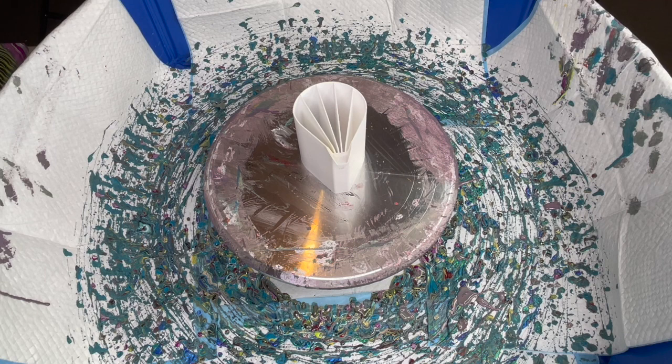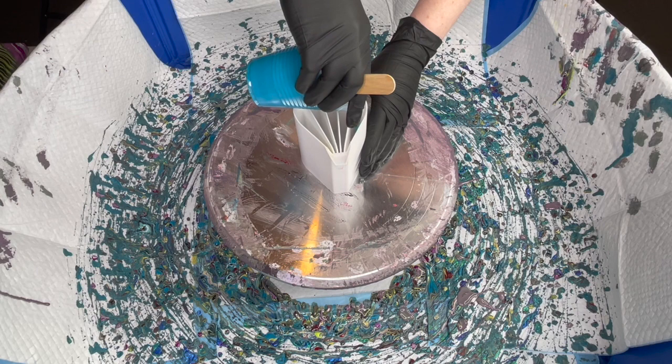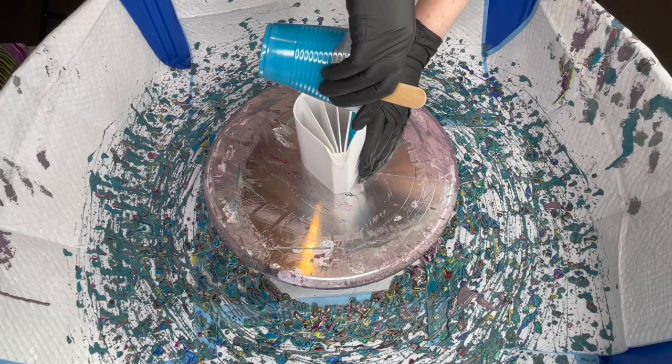I've got seven colors altogether and probably about 500 grams of paint. Our first color is turquoise blue, and I'm gonna put all of it in the end cup here. It should fit nicely — if there's any left over, it will go into another one.